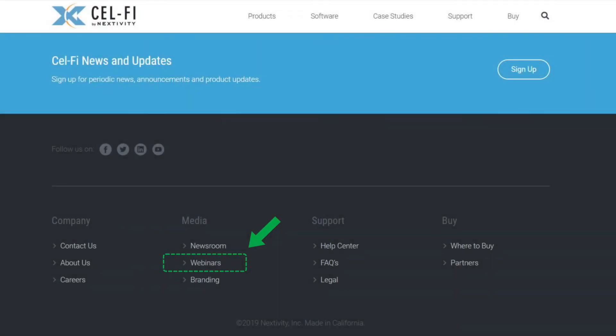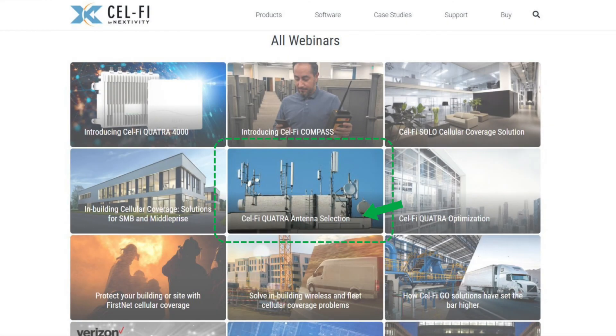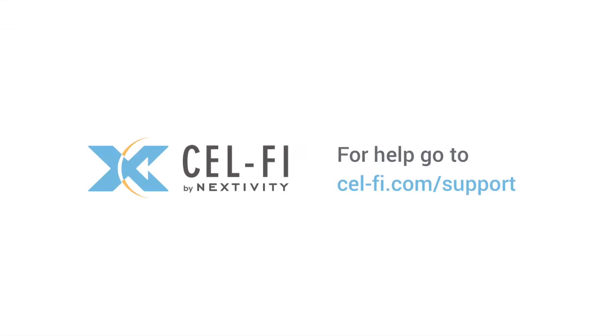For more information and resources, please visit our support tab at cellphi.com, or scroll to the bottom of the page and find the Webinars link where you will find the Cellphi Quatra Antenna Selection video. Thank you very much.